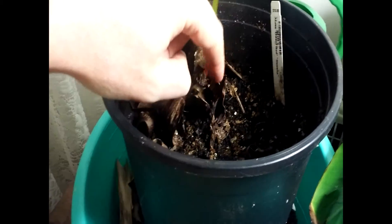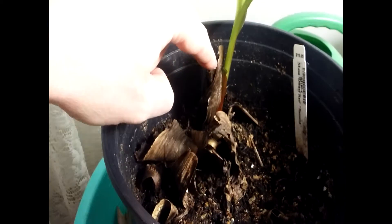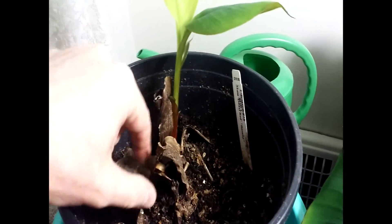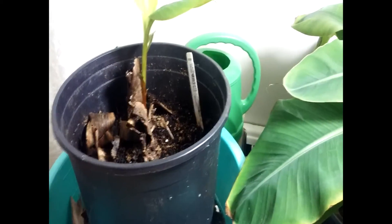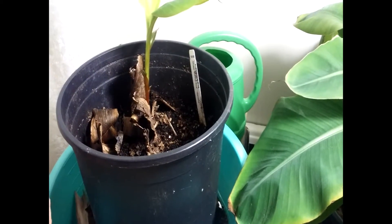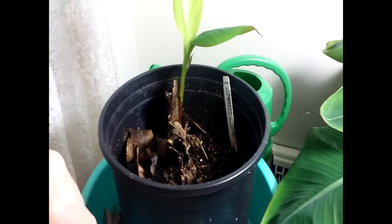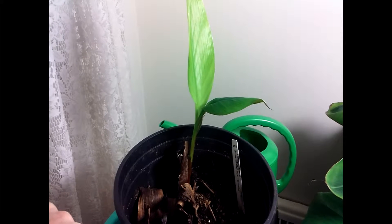So we have here the remains of the original plant, and then this was the first pup, and for some reason they've been dying. I can only guess that they're not getting enough light, or maybe fertilizer — they need to be fertilized more.